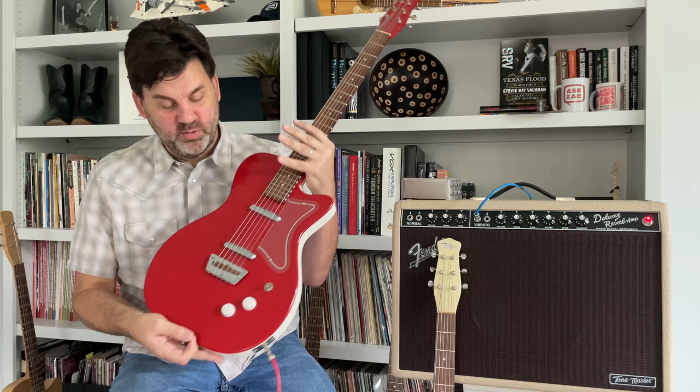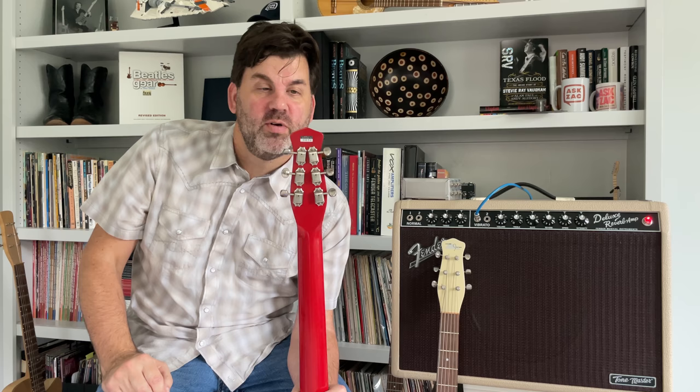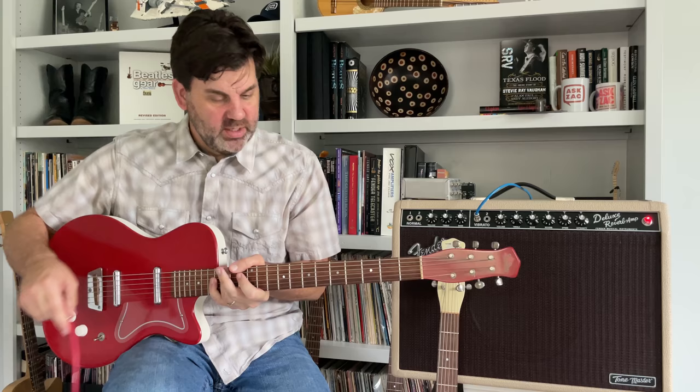You can see the wooden saddle, the old-style Danelectro bridge, and the dual non-adjustable truss rods. However, by this point the instruments have the Jerry Jones name on the headstock and a serial number sticker on the back. Really, really neat guitar.